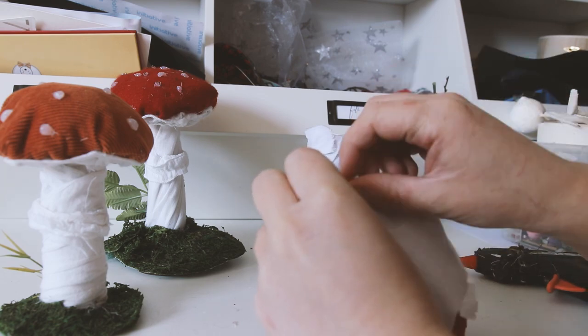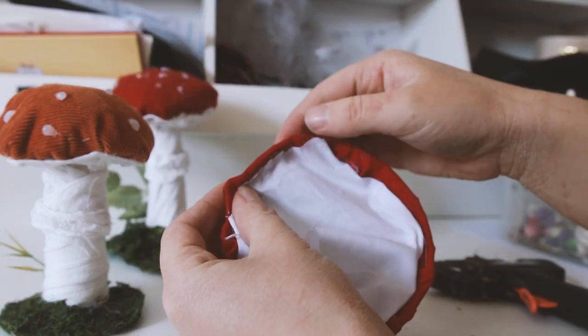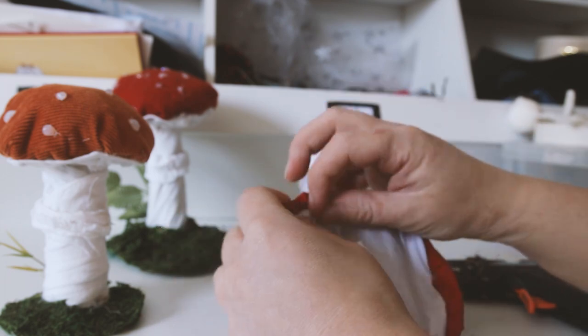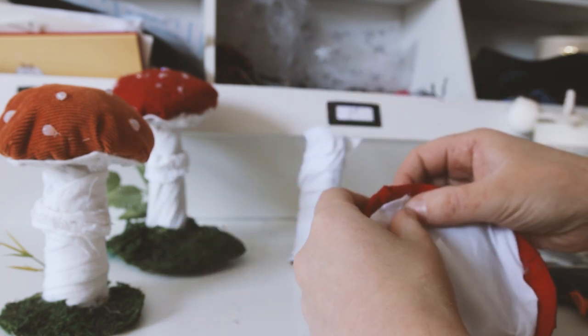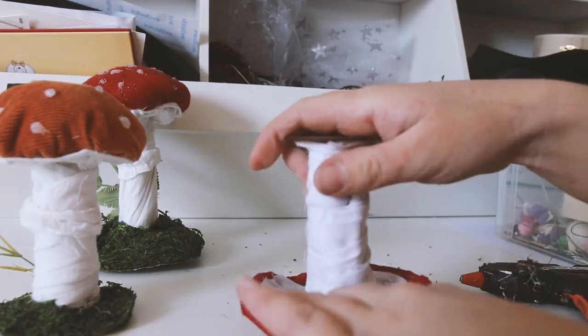We need to add white fabric to the inside of the toadstool cap, so I'm gluing that to just where the red folds over. Then glue the stem to the cap.